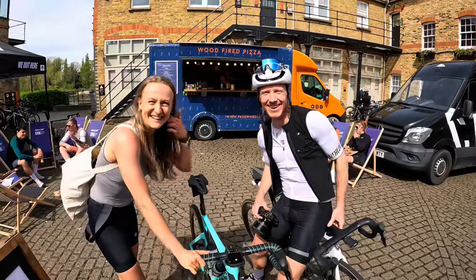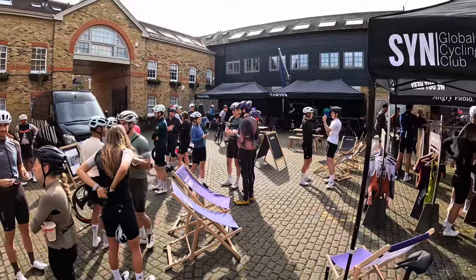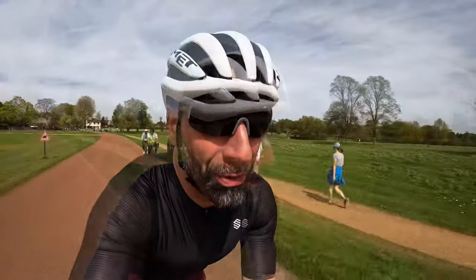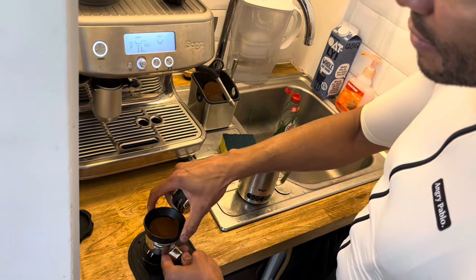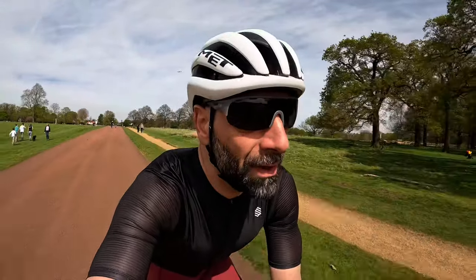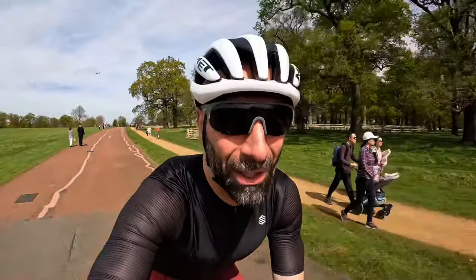Thanks again to Canyon and Moloko Cycling for the great event — I could try out the bikes and pretend I'm a professional bike reviewer. The pizza was great and I had a masterclass in coffee making from Paul. Great people, nice bikes, wonderful sunshine in London — what more can I ask for? Let me know in the comments what you think could be the best move for me to get a modern bike. Thank you very much for watching — I'll see you in the next video. Ciao!